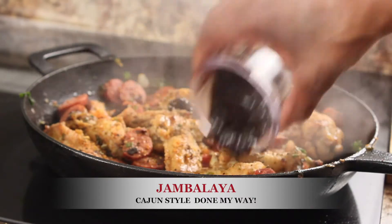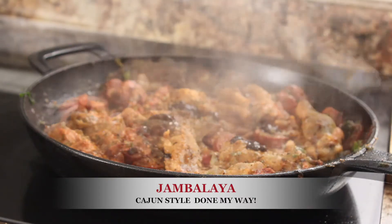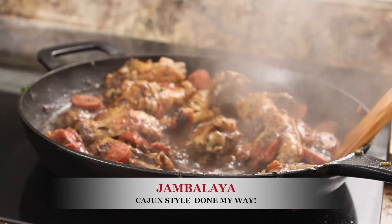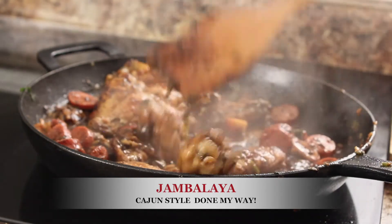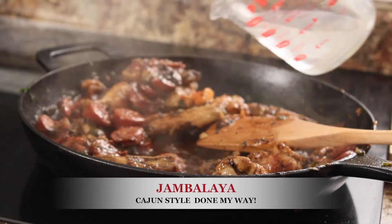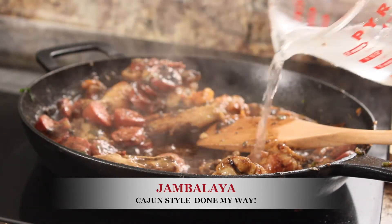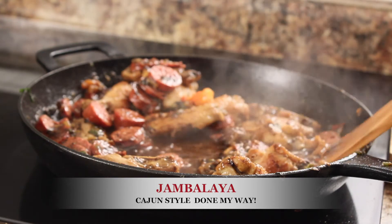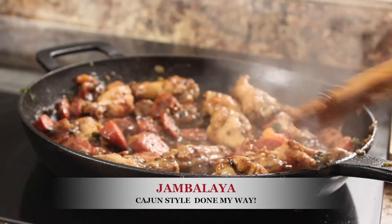Next ingredient is your roux that you prepared earlier. This also brings a delicious flavor as a gravy to your jambalaya. Now that we have our roux added, we will be adding three-fourths cup of water to continue to sauté and mix this gravy.